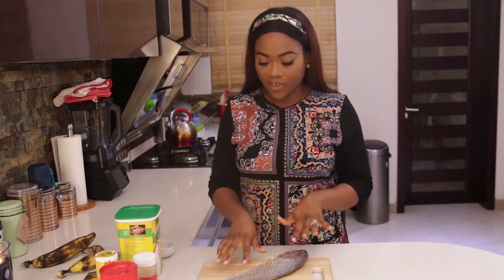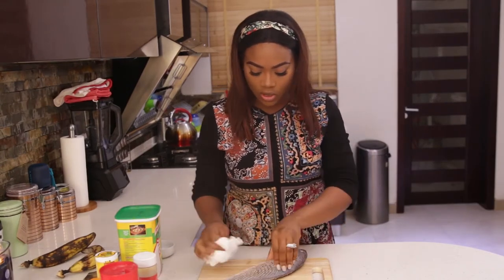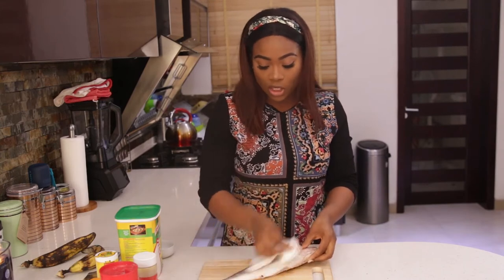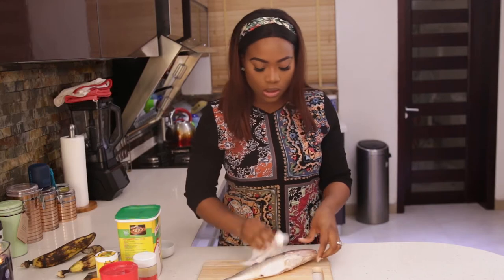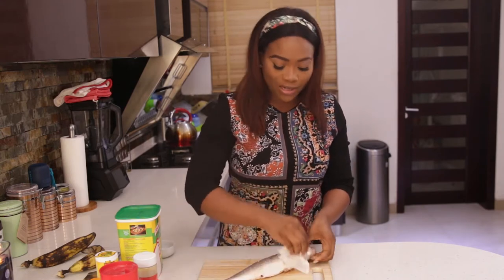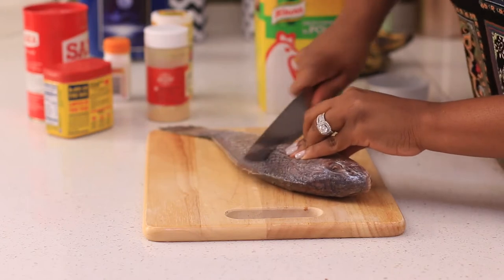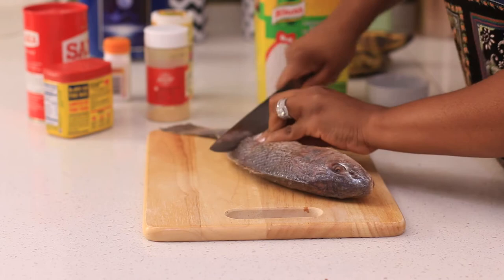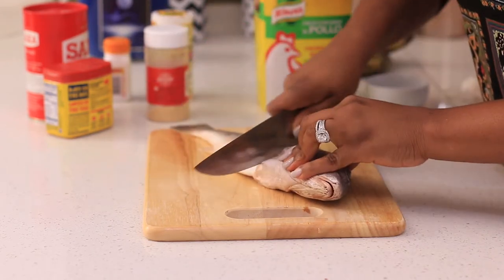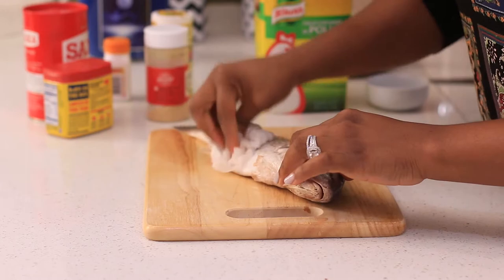So this is the fish I'm going to use — this is croquette fish. The first thing I do is try to dry it as best as I can, to get rid of the water so the seasoning can stick to it. You can use any fish that you like. I just like croquette for grilled fish because when I season it, it tastes really good. Tilapia is good but it has a lot of bones. So once I've dried it, I'm going to make slits in the fish — three on both sides.